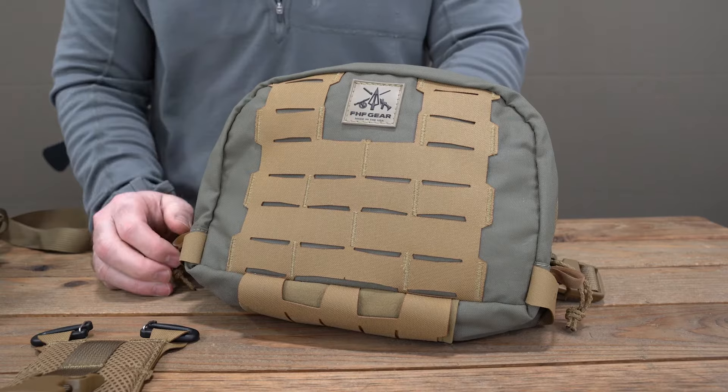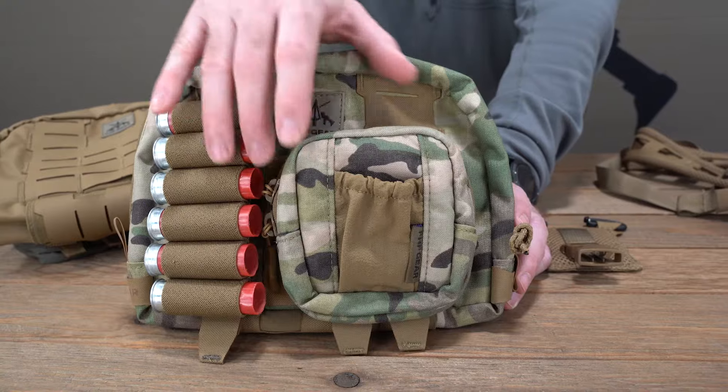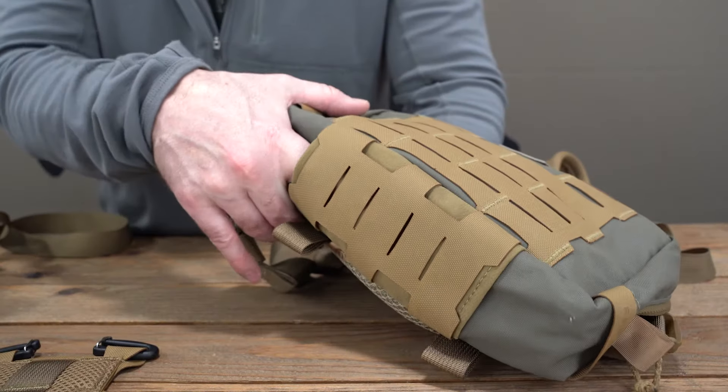On the front there is full-width MOLLE, which allows a little more versatility for attachments — you can see we've got an E3 and a shot shell holder on there. Rather than having two single columns, the full-width MOLLE just allows more versatility. On the bottom, we shortened the width of the stretch nylon down at the bottom, which allows easier access to the magnet embedded in there — so if you're going to put forceps in, that just lets you reach in and hit the magnet easier.